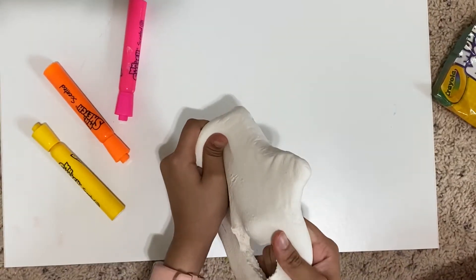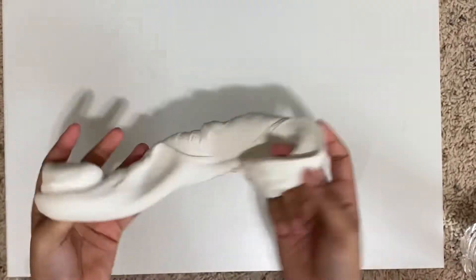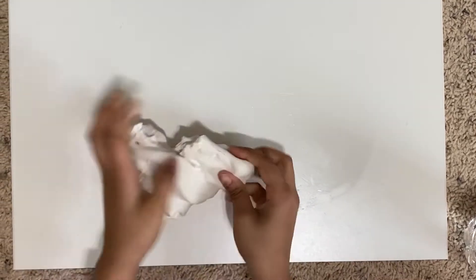This is Model Magic. Model Magic is an air dry clay. I realized that my Model Magic was a little bit dry so I just filled it with water and now it's brand new.